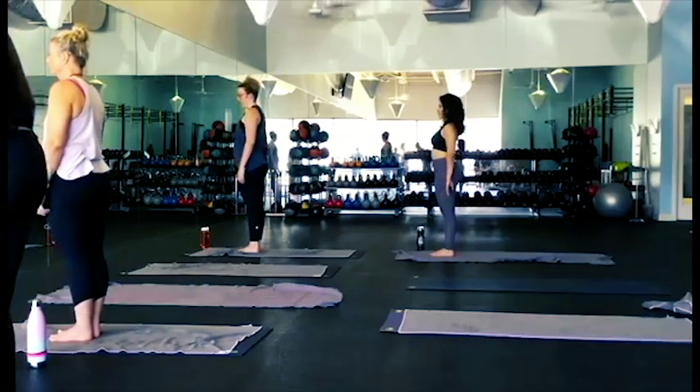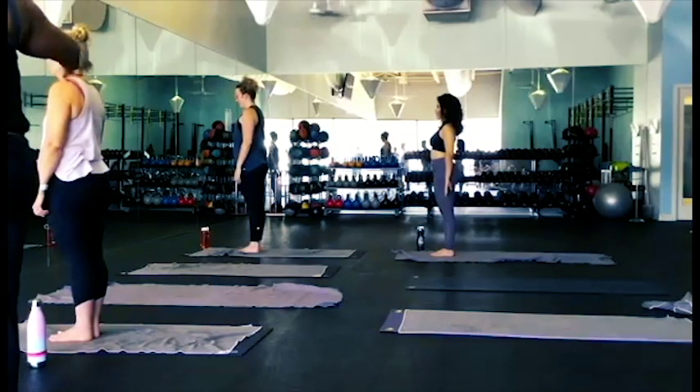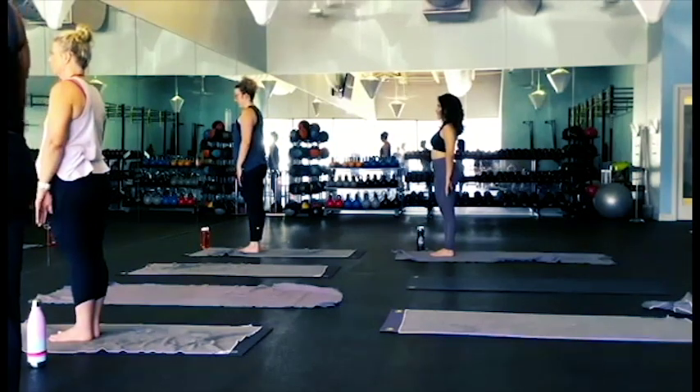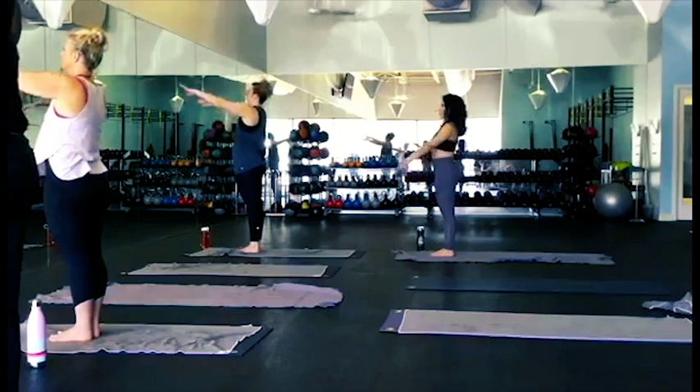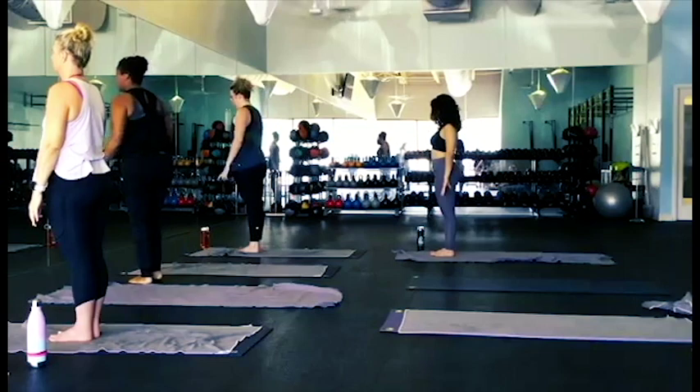We're going to have our feet together, no space between our feet, heels together. And we're just going to breathe in, lifting your arms straight ahead and all the way up. So let's go ahead and turn.